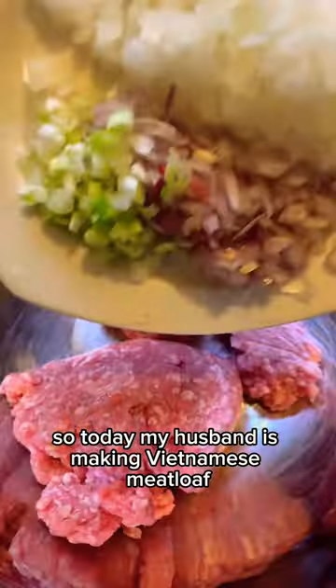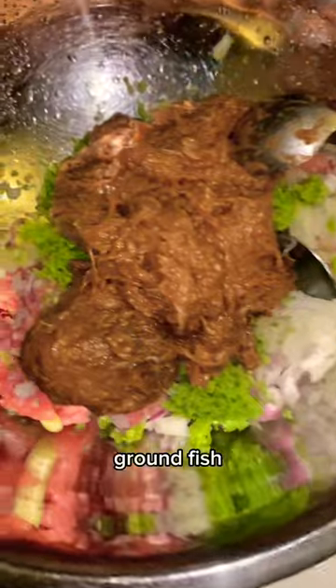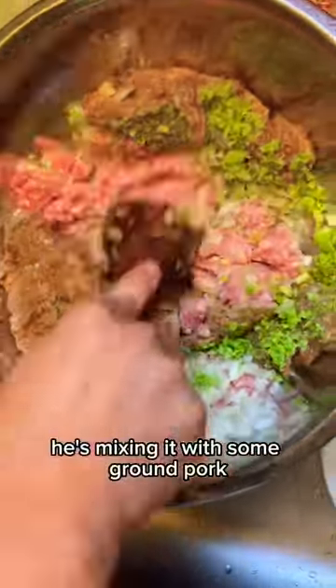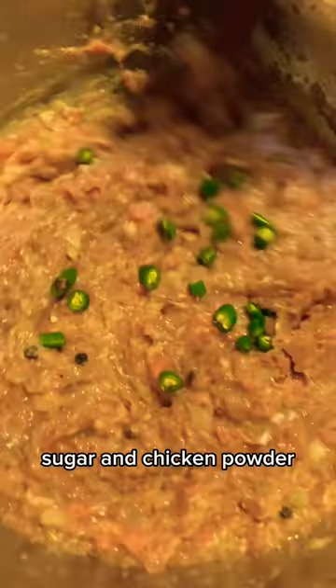Today my husband is making Vietnamese meatloaf and the main ingredient for this dish is fermented ground fish. He's mixing it with some ground pork, onion, shallots, lemongrass, and garlic. A few eggs, onion and garlic powder, sugar and chicken powder, and also some Thai chilies.